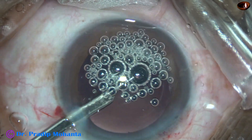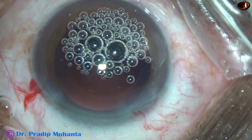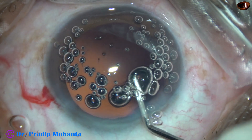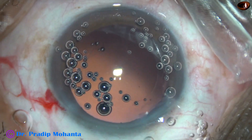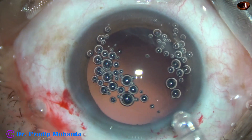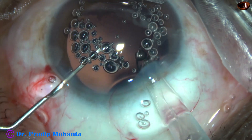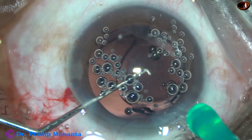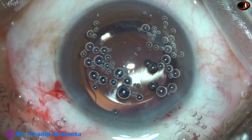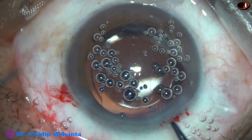Cortical cleanup has been done. And now I am going to use visco to help me implant the intraocular lens. The visco has filled the anterior chamber, and a hydrophilic acrylic single-piece monofocal intraocular lens is implanted in the capsular bag. The intraocular lens has gone into the capsular bag, and the haptics are in the equator of the capsular bag.